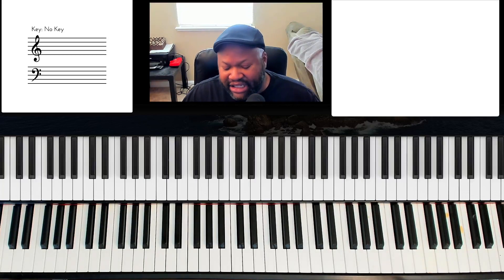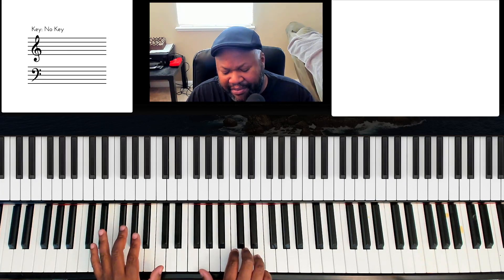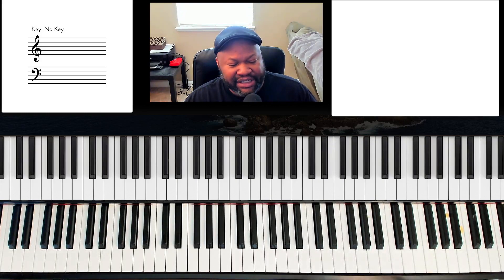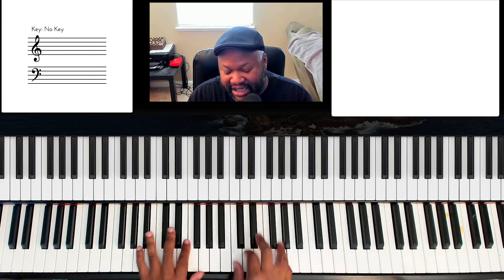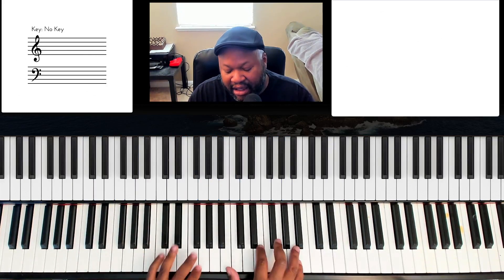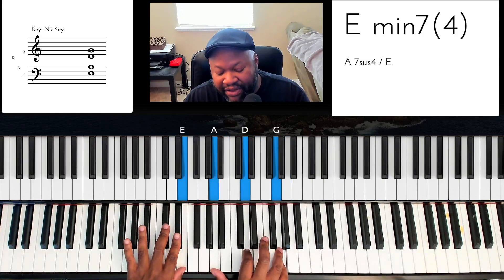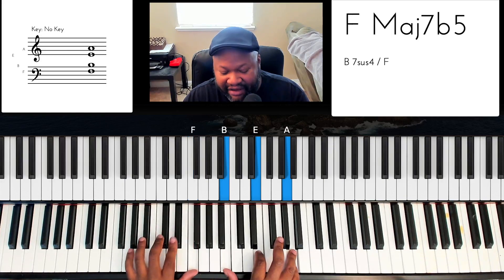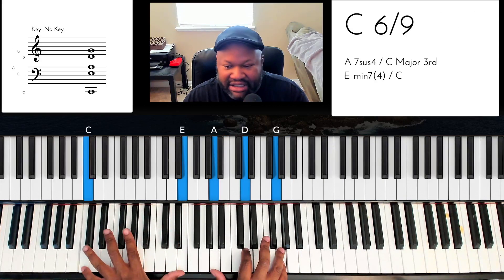Hey, this is Jake Jacobs. So we're going to do this pattern. We're going to start off in the key of C and the goal is to get you playing in every key. This pattern is from 'Lord Preparing Me to Be a Sanctuary,' the upbeat version. So we're going to run through that. This is rootless G7, rootless C6-9.